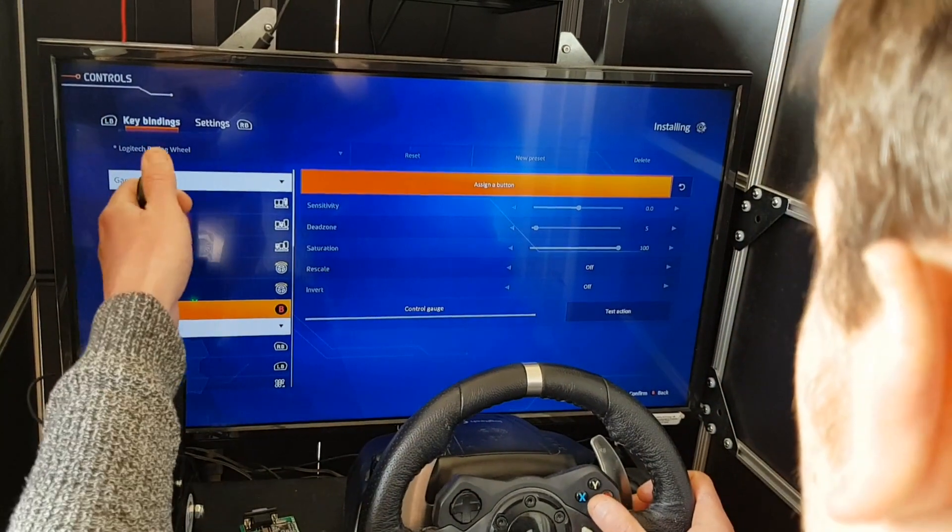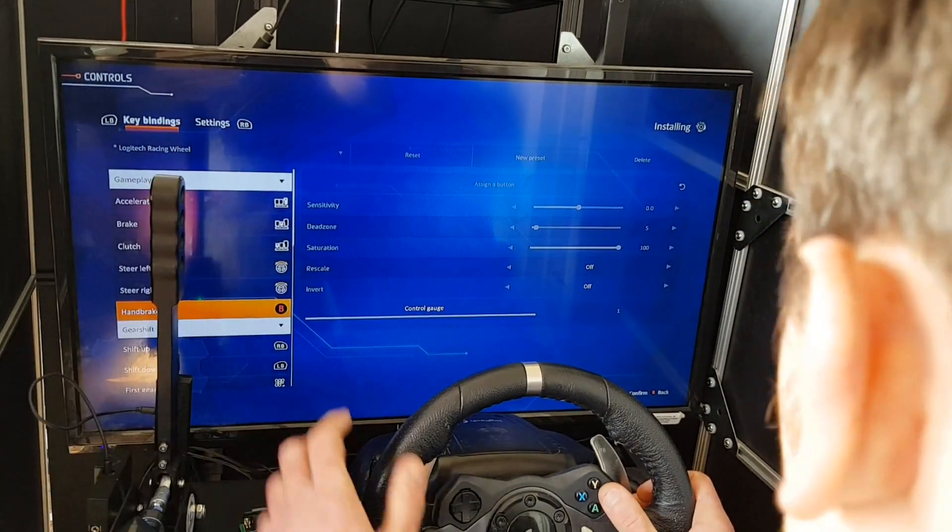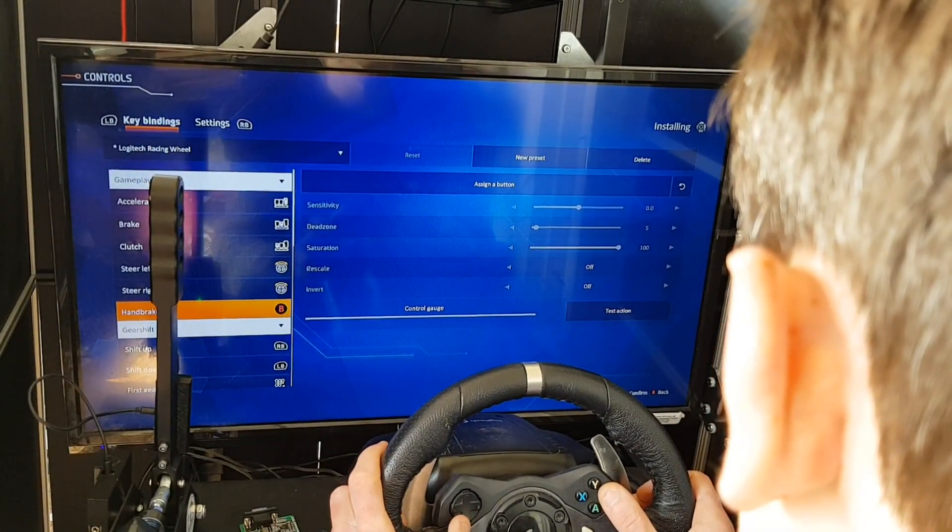Now go down to handbrake and pull the handbrake — this will assign the B button and the quick test. This guide also applies to WRC 10 and 9.